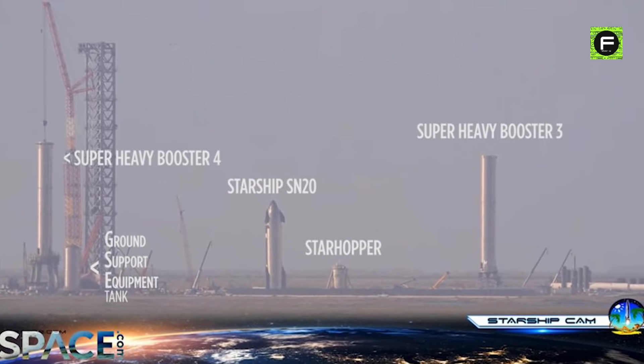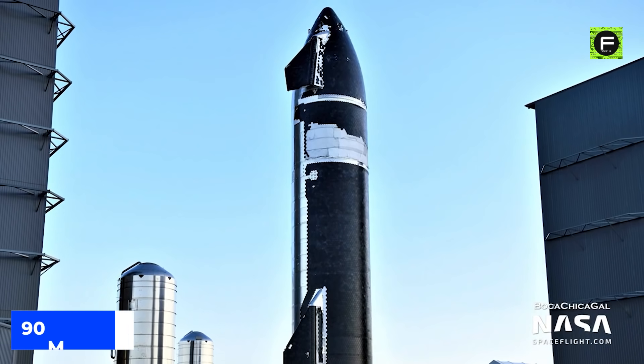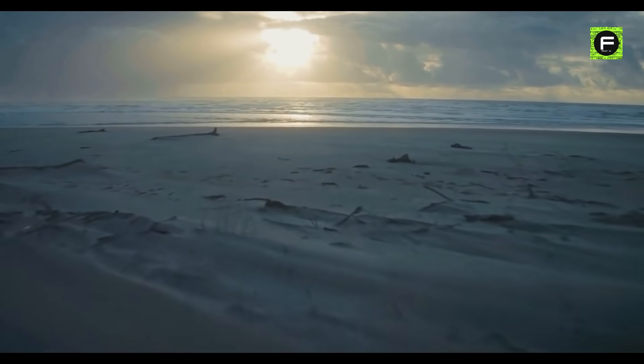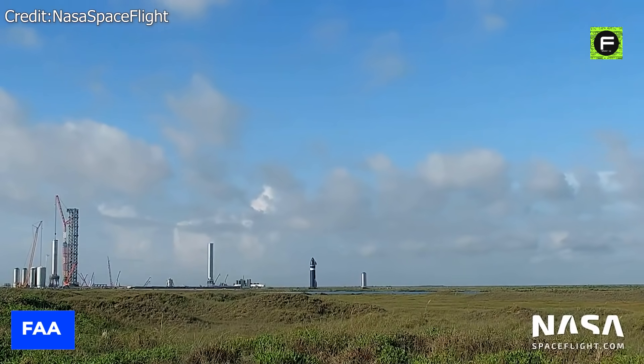The flight plan for the SN20 prototype has been revealed. According to its details, the Starship SN20 will fly for a total of 90 minutes, enter orbit, and circumnavigate the Earth once more before falling down into the Pacific Ocean near Hawaii in a controlled manner. It is yet to be verified and approved by the US Federal Aviation Agency, but that probably will not take long.